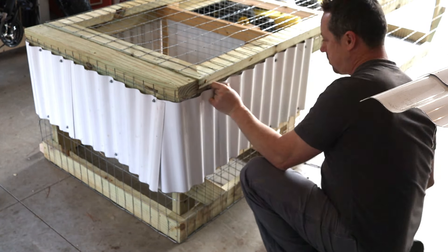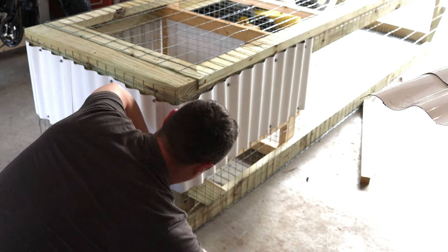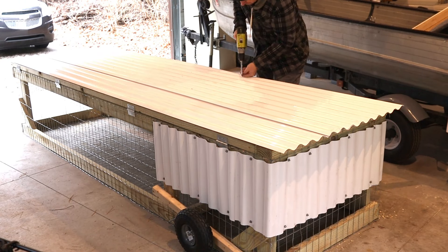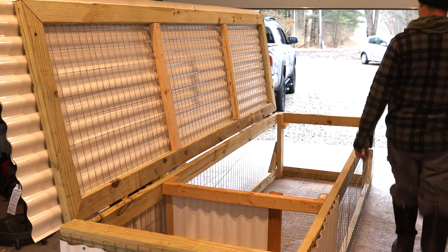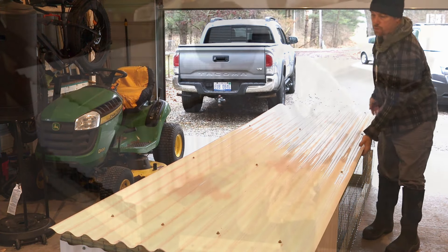I must have double-tapped the record button, but right after that I install four 3-inch door hinges on the top. Now I put the top pieces on, overlap them, and let them overhang about an inch and a half on each side. I make my way around the top with screws and then install an 18-inch braided line on the very end of the door to hold it up.